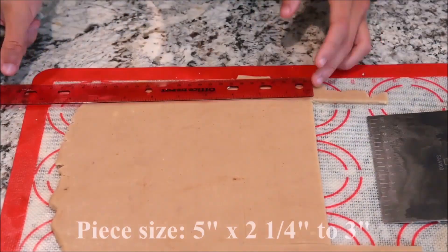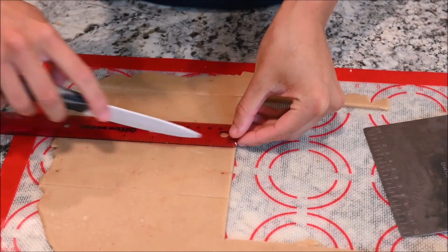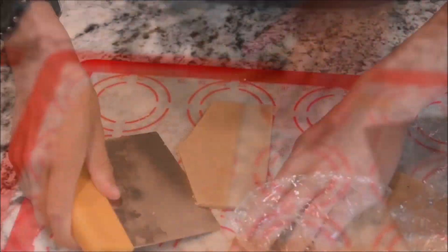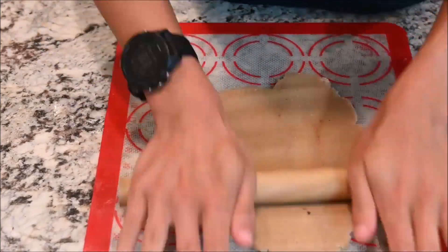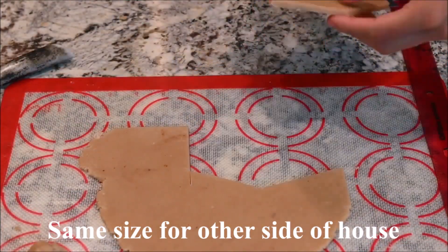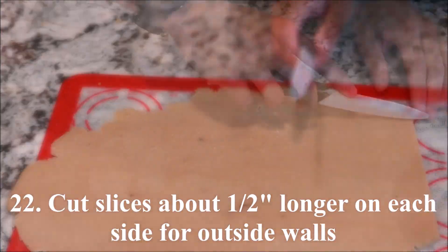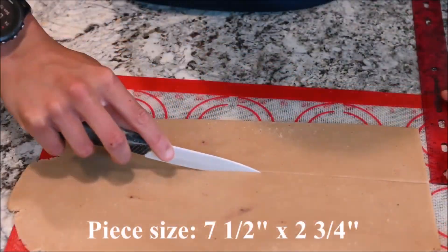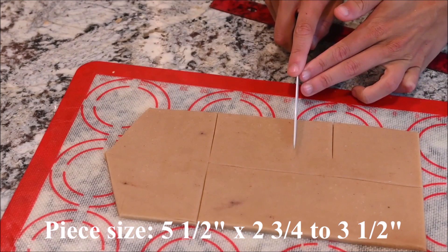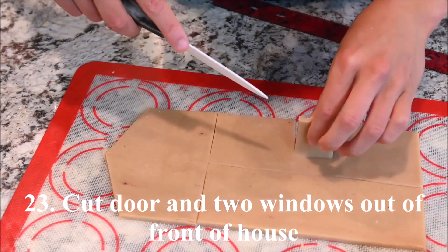The front and back walls are 7 inches by 2 and 1 quarter inches. The side walls are 5 inches wide and 2 and 1 quarter inches tall on the sides and 3 inches tall in the center. Cut slices about half an inch larger on each side for the outside walls. The outside walls for the front and back are 7 and 1 half by 2 and 3 quarters inches. The side is 5 and 1 half inches by 2 and 3 quarters on the edge and 3 and 1 half in the center.